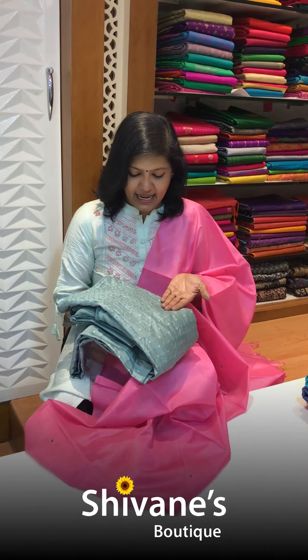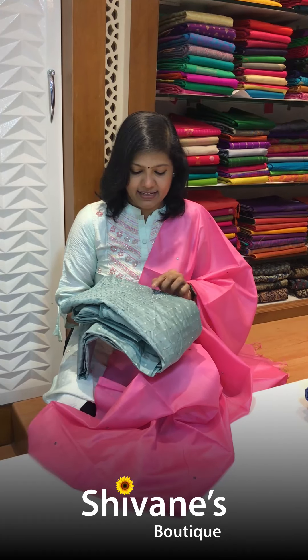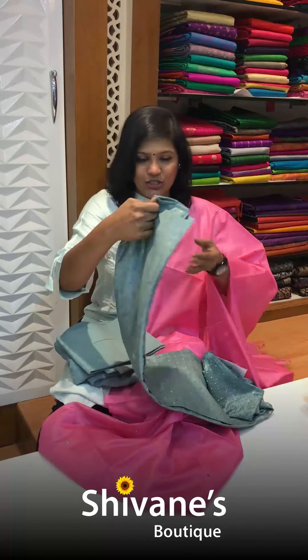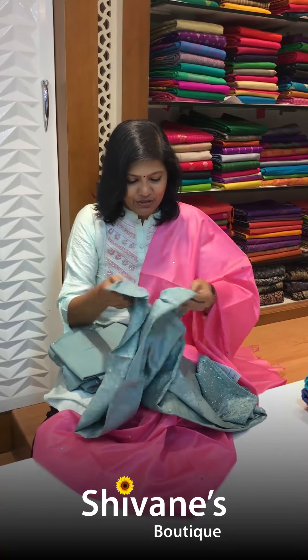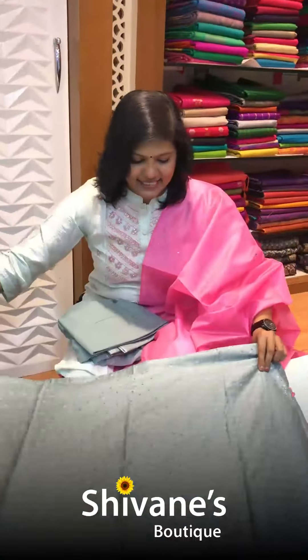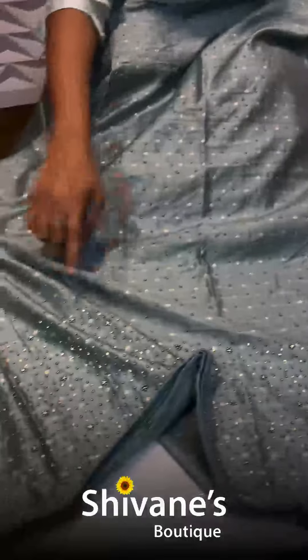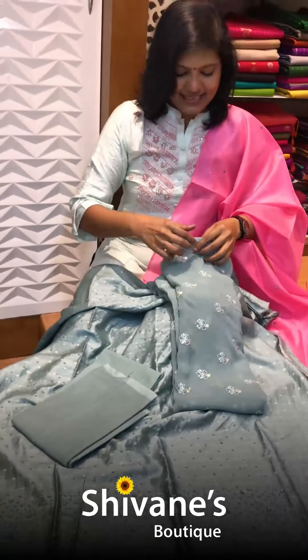Today it's going to be a material concept with small embellishments. This piece features pull work and a little bit of stones. It comes with a pure Georgia dupatta, and the fabric is a beautiful muslin fabric. You can see beautiful port work all over, and only on the sleeves and here you can find small stones. The bottom is a cotton bottom.